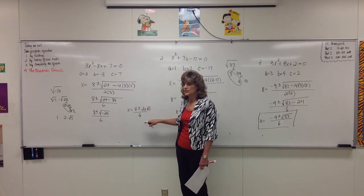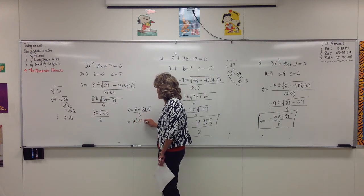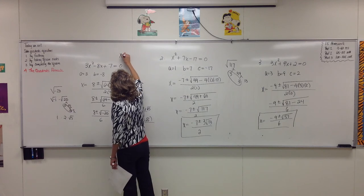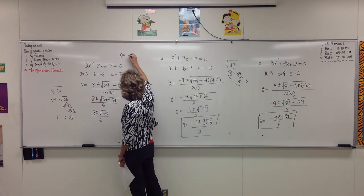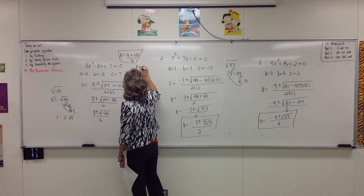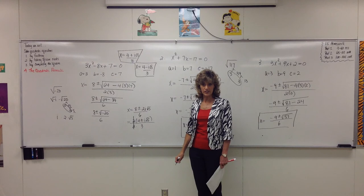And then there's one more thing we should do. Notice that these are all even numbers, so 2 will divide evenly into all of them. Remember, we cannot cancel terms — we can only cancel factors. So if we factor out a 2, the 2 over 2 cancels. The solution is 4 plus or minus i square root of 5, all over 3. Just to show you the two solutions separately: 4 plus i square root of 5 over 3, and 4 minus i square root of 5 over 3. In this case, our solutions are not real — they're complex numbers.